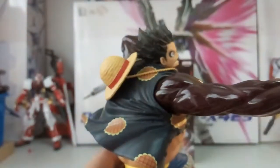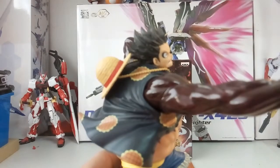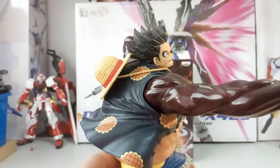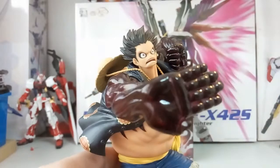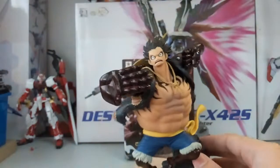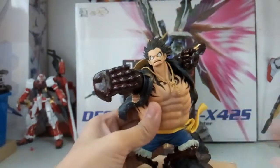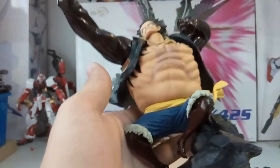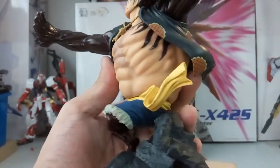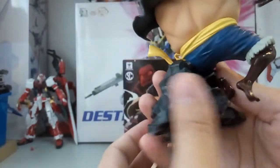You can see the arm detail here — his biceps and triceps. You could even do a high five with Luffy. Then looking at the belt — the yellow belt — which is the usual one, and you can clearly see his jeans. It looks great.